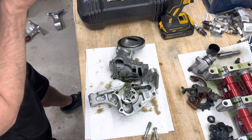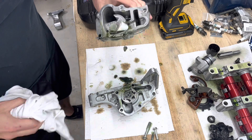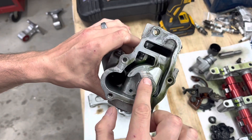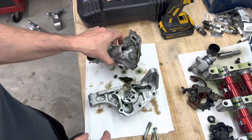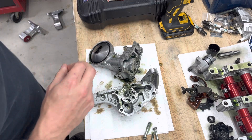Yeah, it definitely sucked a bunch of crap up. As you can see there's really bad scarring immediately — that's a bad pump, it'll never work its way out. We can't even get the gear out because it is so jammed in there.